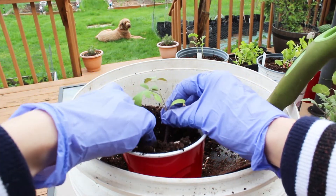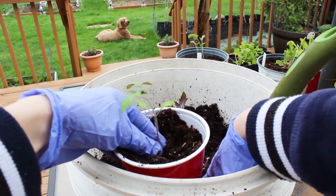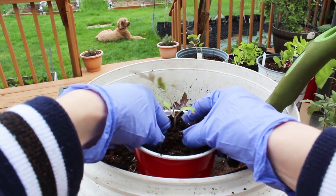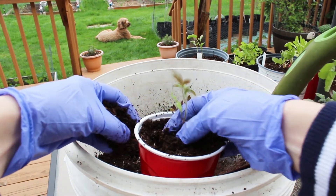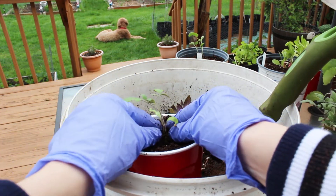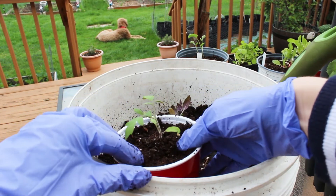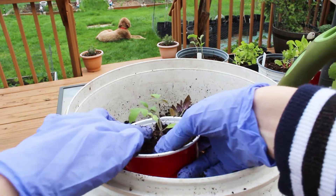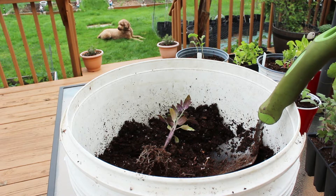One more important thing is to transplant your seedlings on an overcast day. And don't forget to acclimate them to the sun slowly so that their leaves don't burn. The easiest way to do so is to place your seedlings in the shade at first for at least a few days, and then gradually expose them to direct sun for a few hours each day for one week.